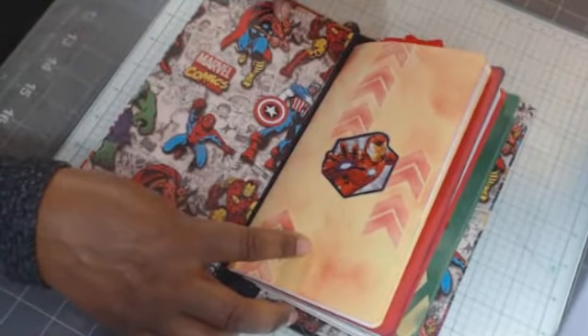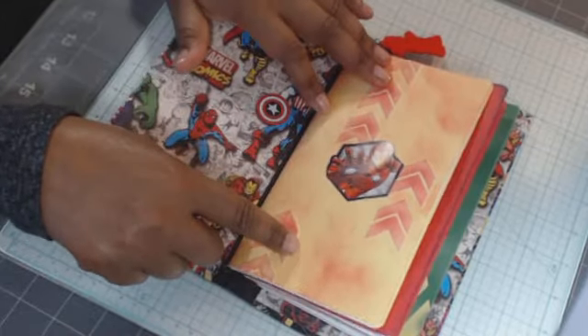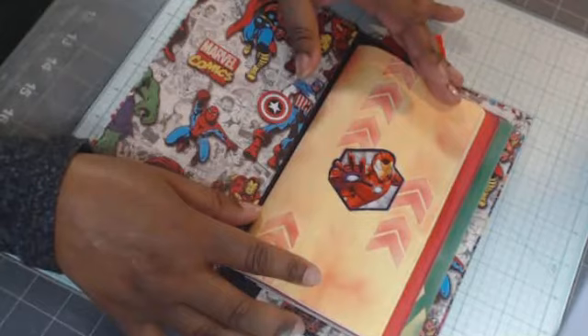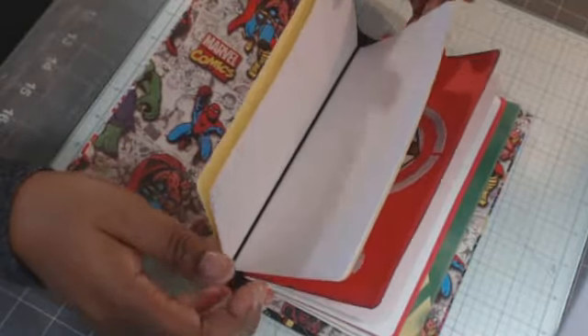This paper came from the Marvel kit I got from Hobby Lobby years ago. I took some texture paste and stencils and added some arrows — the paper was just all yellow and kind of boring — and then added a sticker of Iron Man.